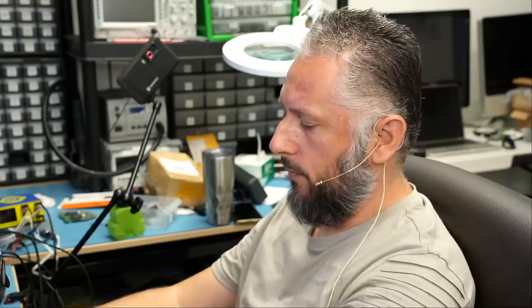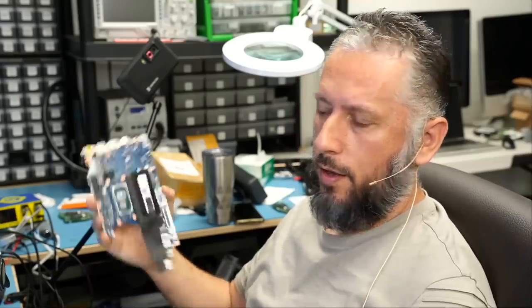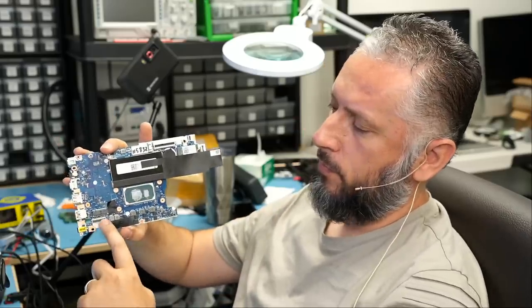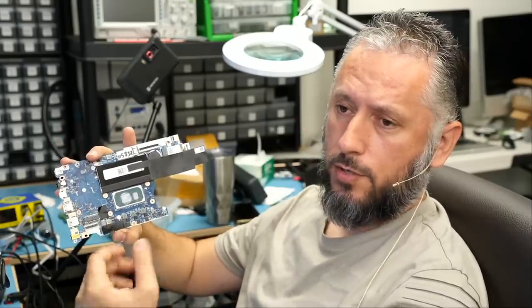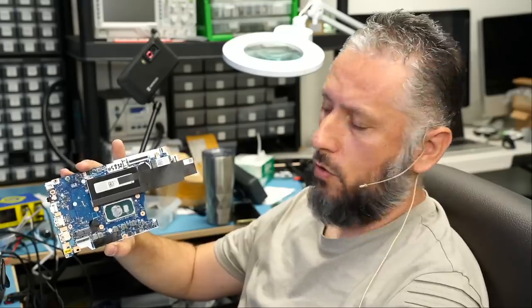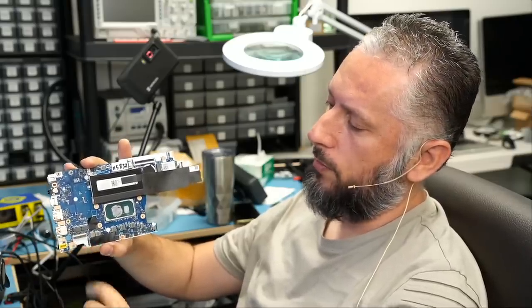That's called a backlight issue. We already disassembled the board right here, and we're going to take a look at where the screen plugs in. We already attempted to replace the screen just to make sure the problem is not the screen — and the problem is not the screen — so we're going to inspect and diagnose this area of the board where the screen plugs in.